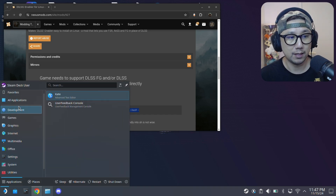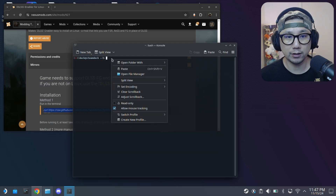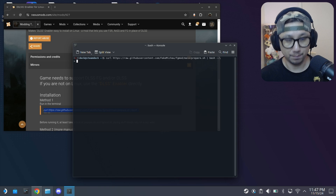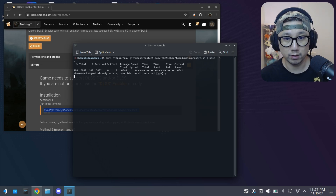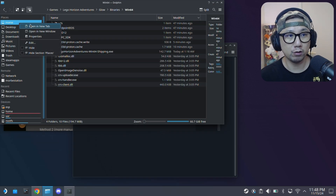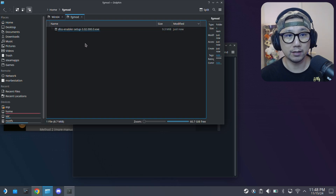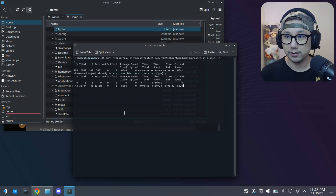Go into your start button, all applications, go to K for Konsole. Paste the command. I already ran it before so it's already existed — so I'm going to override. You only actually need to do this once. Once you've downloaded and installed this, it's here in your home directory: deck FG mod. In Dolphin file manager you can see the FG mod folder — this is where it's downloading all the stuff. Just let it download. It's going to be simple, quick, and easy.